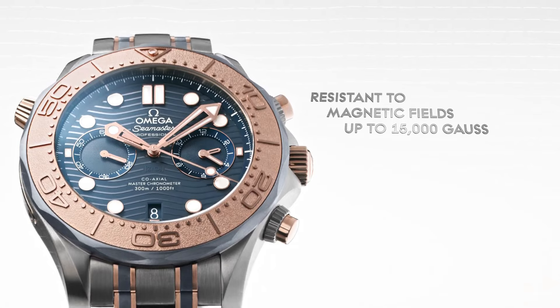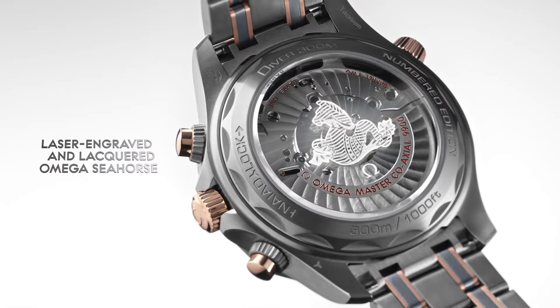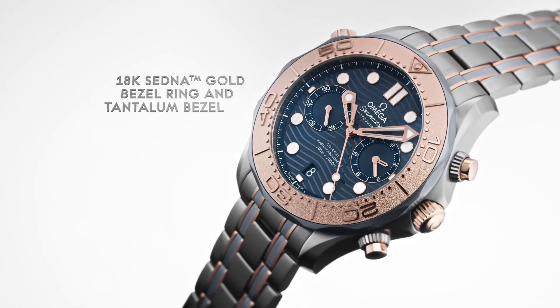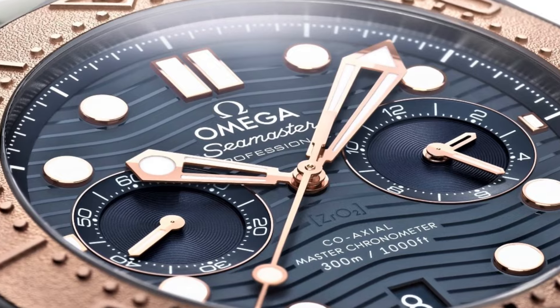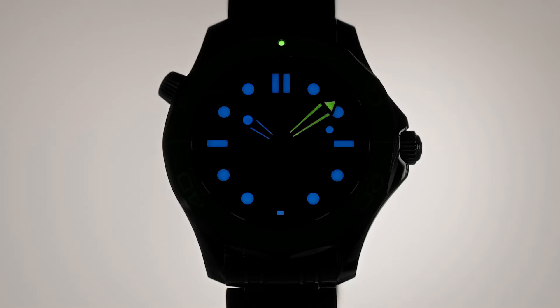Case size: 44mm. Case shape: Round. Dial type: Analog. Date at 6 o'clock. Dial color: Blue. Dial markers: Luminous. Hands: Luminous. Bracelet band material: Titanium.